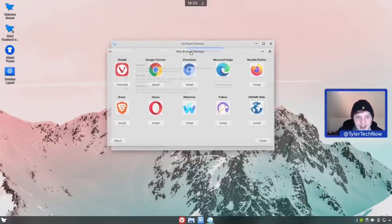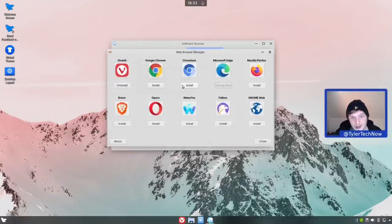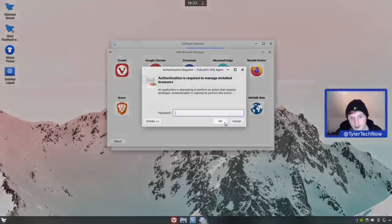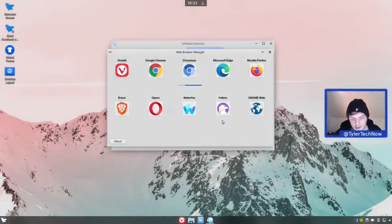The web browser manager is a very handy little tool from Ferron OS that lets you choose from popular web browsers and install them with a couple of clicks from a single screen. Options include Google Chrome, Chromium, Microsoft Edge (coming soon), Mozilla Firefox, Brave, Opera, Waterfox, Falcon, GNOME Web, and of course Vivaldi as the default. We're going to go ahead and install Chromium.